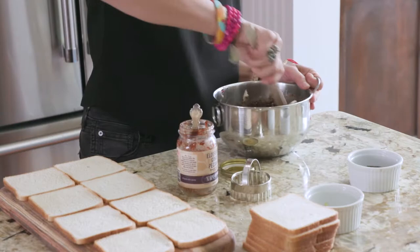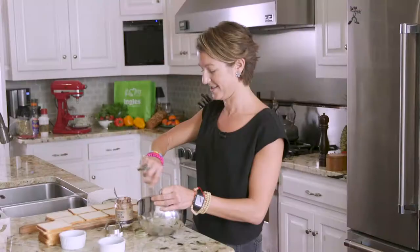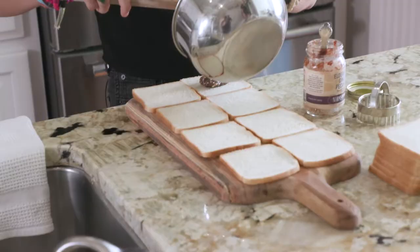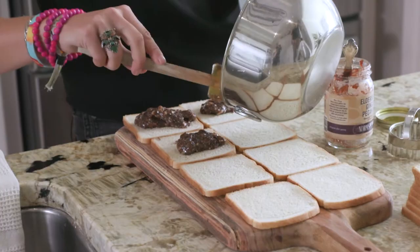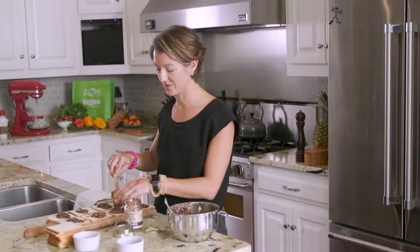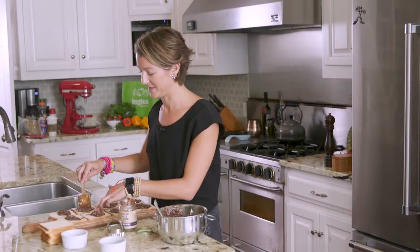Give it one more stir and now it's time to spread on our bread. I have eight slices of very thin white bread. I'm just going to add a little dollop to each — these are going to be the bottom halves of the sandwiches. You don't need much, about a heaping tablespoon. Spread the mixture out onto the bread; you don't have to go all the way to the edges because we're actually going to cut these into circles.